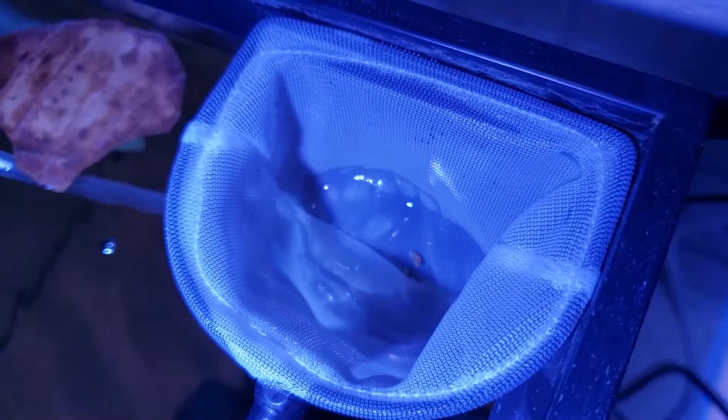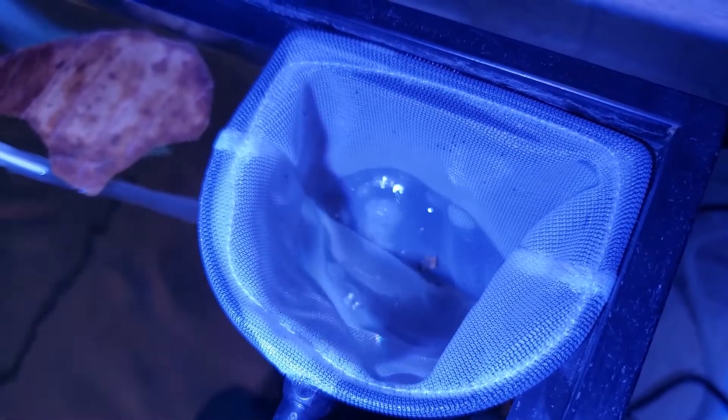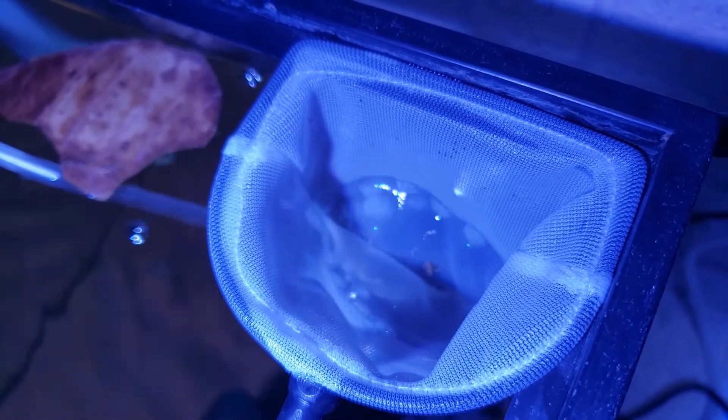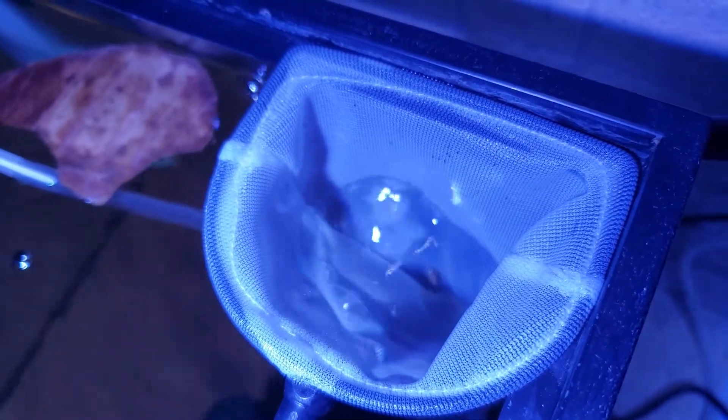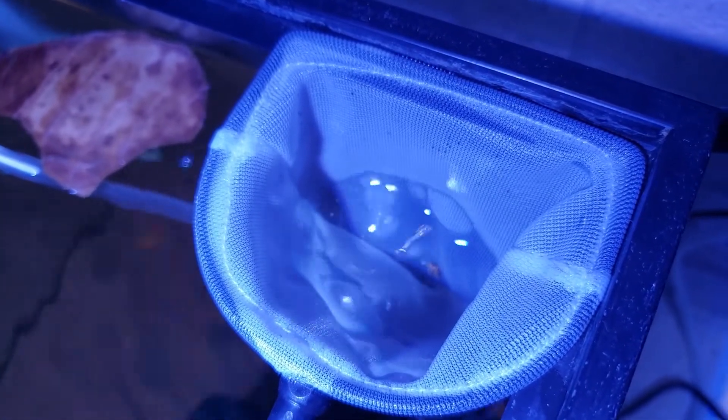You can see the eggs just bouncing around in the net. Some of them are kind of white — those eggs are probably not going to make it. However, some of them do have little black dots, which are the eyes. Before the eggs hatch, you can usually see the shrimp eyes in the eggs, usually two or three days before they hatch.